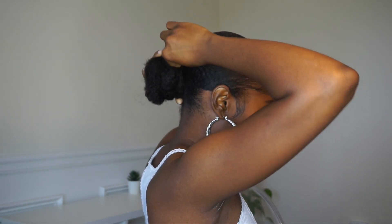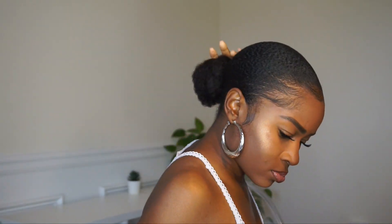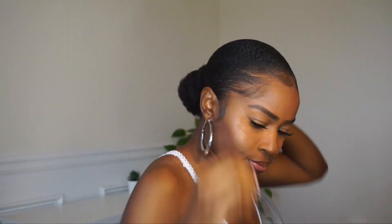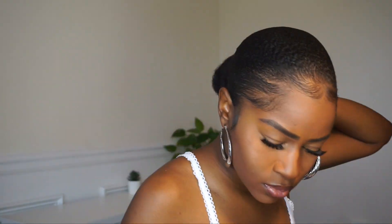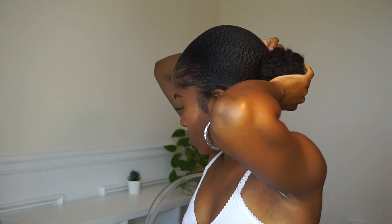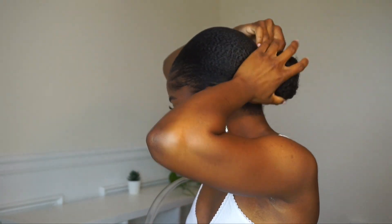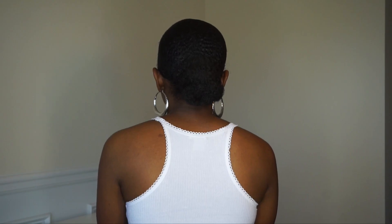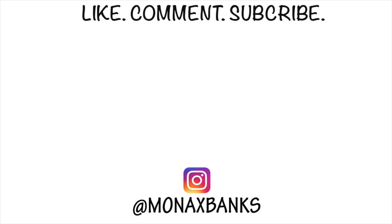Taking bobby pins to pin everything into place however you need to feel secure. Going in with Luster's Pink Oil Sheen spray to give my hair extra shine. This is the finished look of the low sleek bun — it turned out so pretty and elegant. Hope you guys enjoyed this tutorial and found it helpful. Thanks for watching, see you next time!